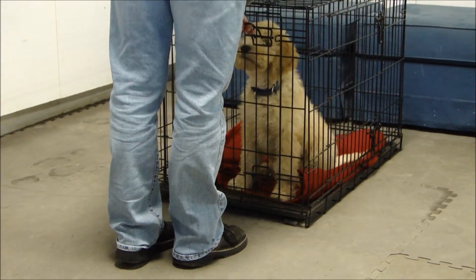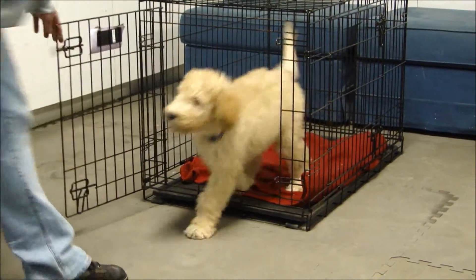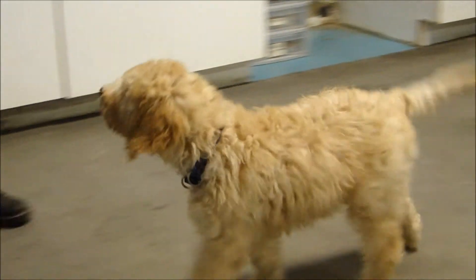Just overall, this is a great dog. Thank you for letting us train Fletcher.